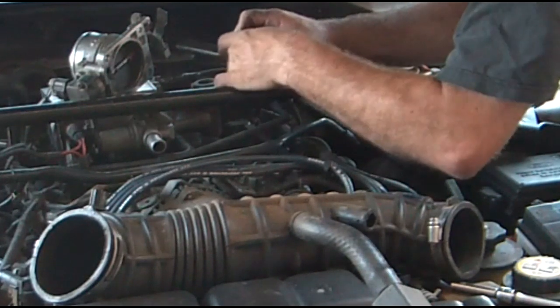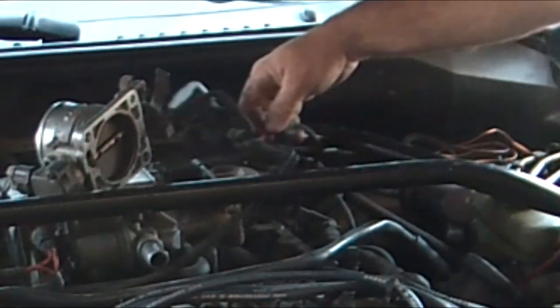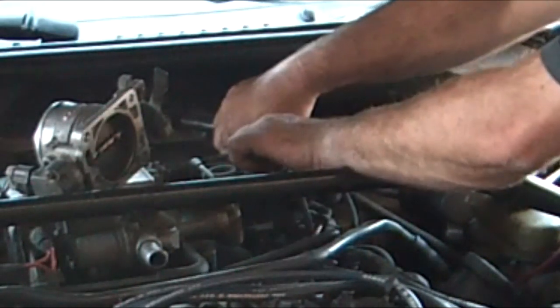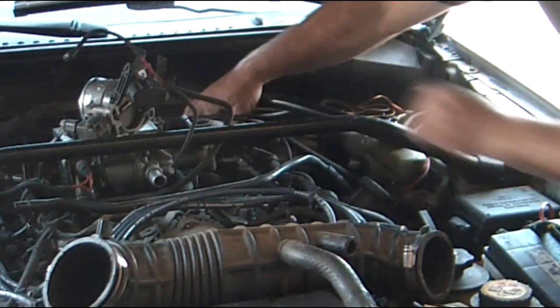I think I've cracked my hose — yep, I broke it. The exact thing I was trying not to do. I do have some new hose, so I'm not worried about it. I was expecting this old plastic hose to break.